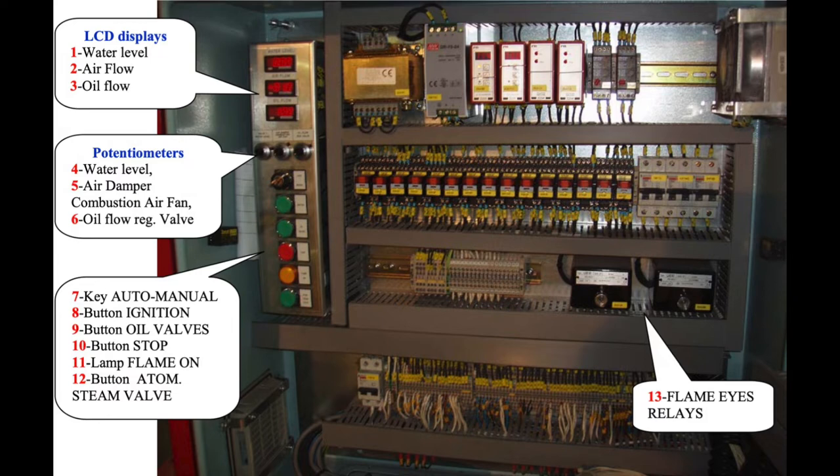First of all, we have access to the local panel of the boiler where we will operate all the system for the emergency operation. This is a really rare case where your PC has gone down and you cannot use it from the engine control room, so it will be necessary to attend to the local panel.